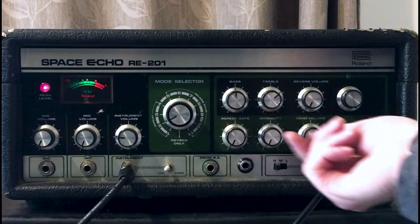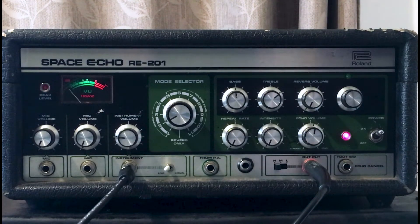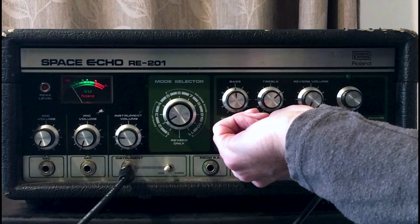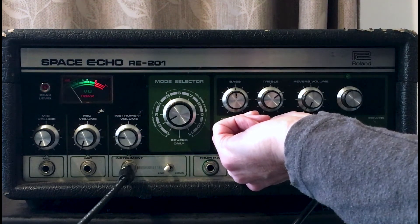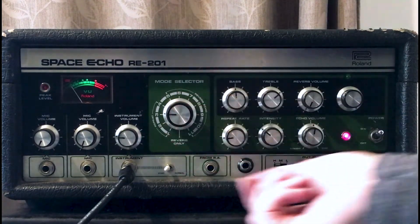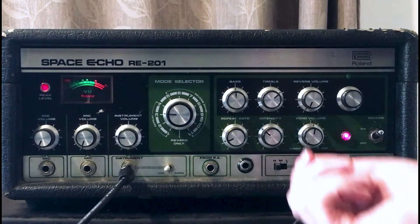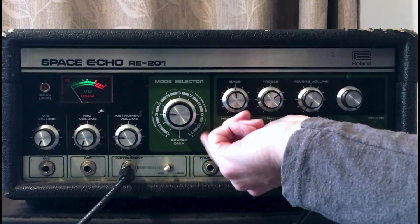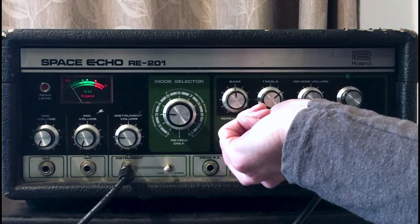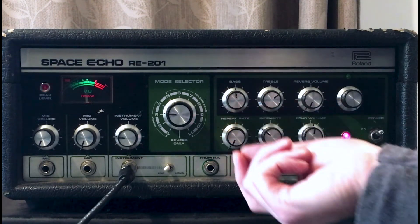So that's the first tape head. Let's listen to tape head number two — I'll turn up the echo volume. We can hear that's a longer echo off the second tape head. Let's turn up the intensity a little bit, and we can change the rate. Now let's check out tape head number three — slower again. I'll play with the rate. By the way, there's no sync to BPM like you have in most plugins. With this old gear you've really just got to get the timing right by ear, and that gives part of the groove and flavour to it.